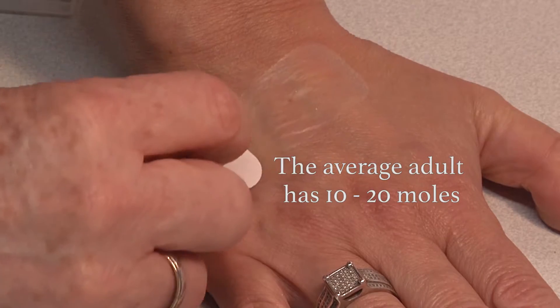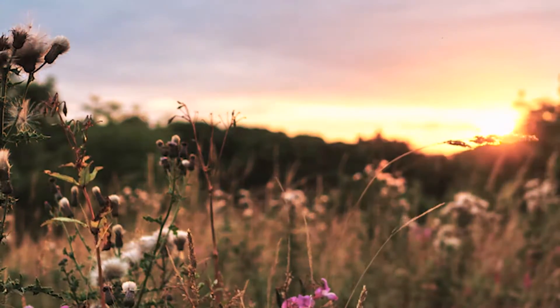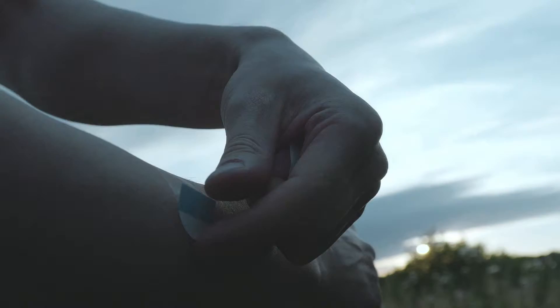Sunpatch is an innovative, adhesive, transparent skin patch which filters UV light in a film application and is virtually invisible when worn.